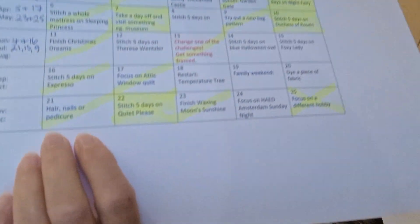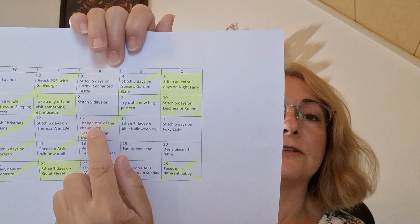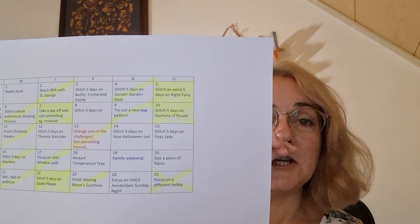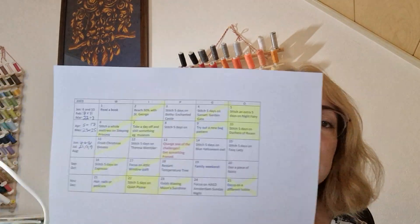Now, a quick look at goals for July. We had numbers 9, 13, and 21. Number 9 — try out a new bag. I make project bags, I enjoy sewing project bags, so I'm happy to try that out. Number 21 — hair, nails, and pedicure. I've got an appointment next Friday for my hair, and as you can see it's getting really yellow. Number 13 — I'm really excited about this one: change one of the challenges and get something framed. I'm going to change all the challenges that say three days, five days, or get to 90% — I'll change them to just one day so I can get my things colored in and get something framed.